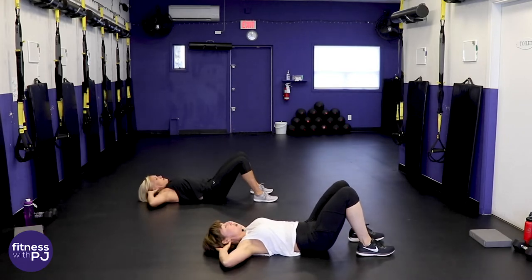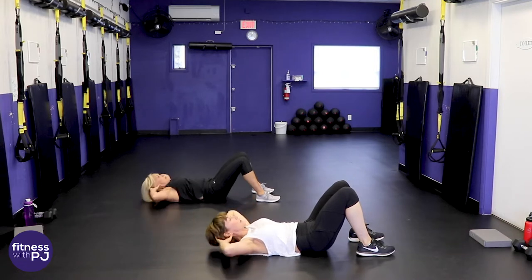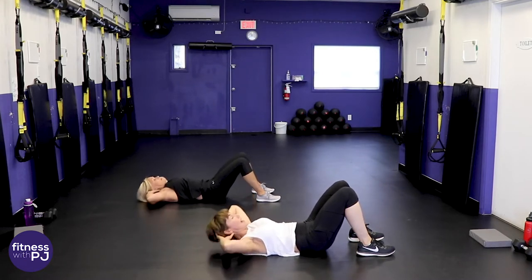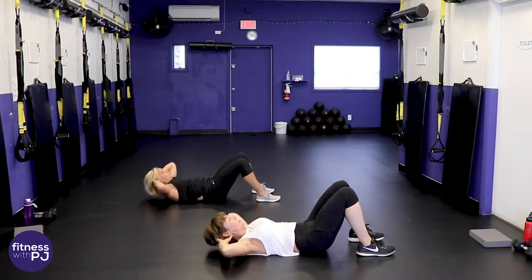Exhale, curl up, take a look past the knees, and slowly lower. We're not pushing on the head with the hands — the hands are almost acting like a cradle for the head. Elbows are pulled back; you shouldn't see them in your peripheral vision.